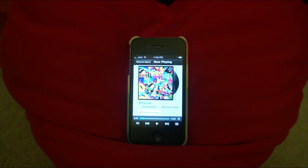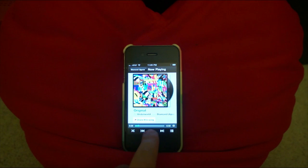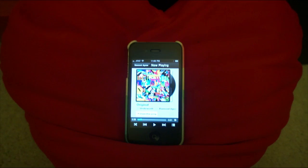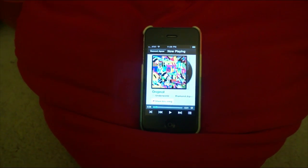I was testing out this AOL Play app the other week and I noticed something interesting. While you can play a song on your iPhone no problem, if you want to stream that song to an AirPlay device you can't, because Play doesn't yet support AirPlay. But there is a workaround — a little trick you can use.